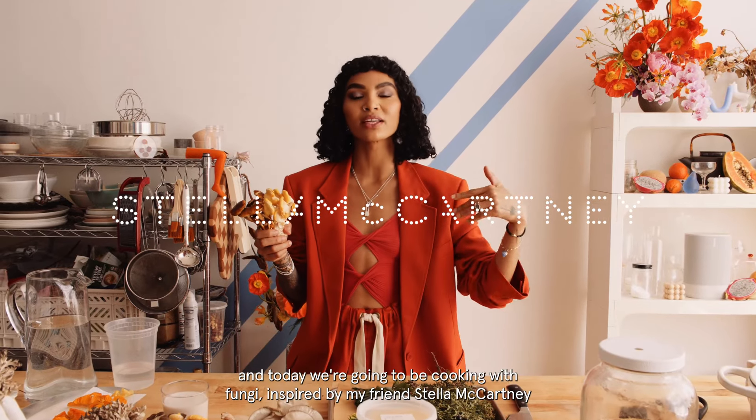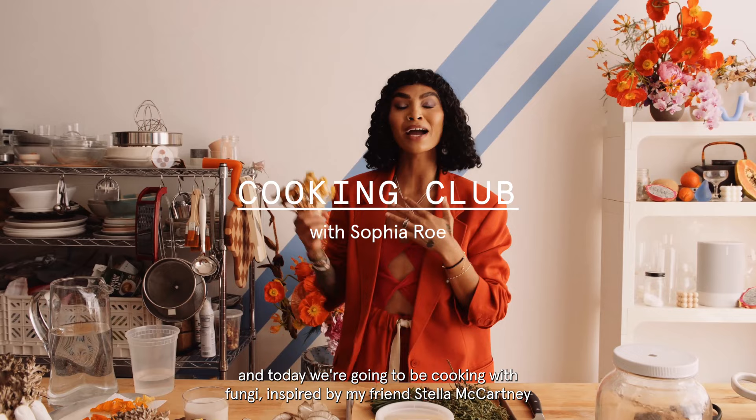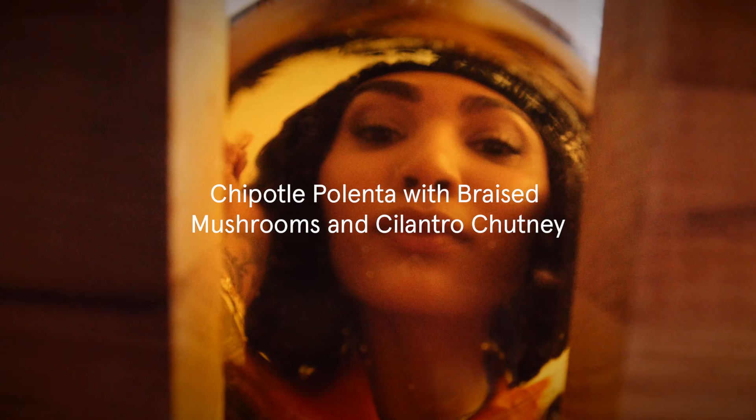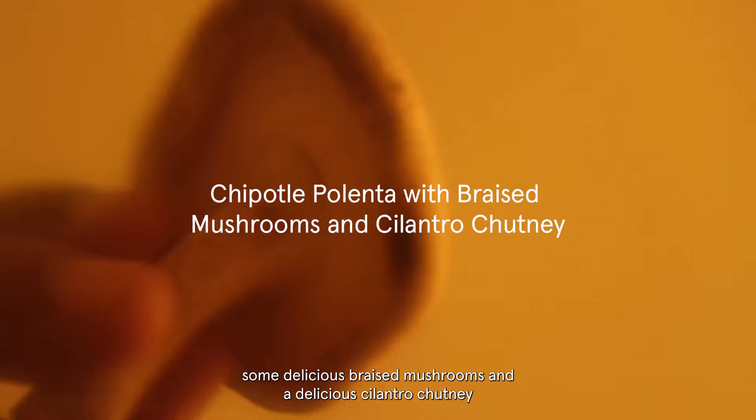Hi everybody, I'm Sophia Rowe, and today we're going to be cooking with fungi, inspired by my friend Stella McCartney and her beautiful summer 2022 collection. So what we're doing today is we're going to make some creamy polenta, some delicious braised mushrooms, and a delicious cilantro chutney.